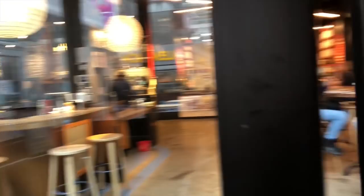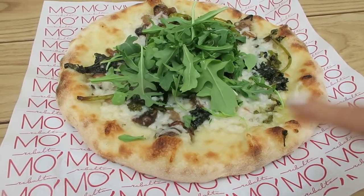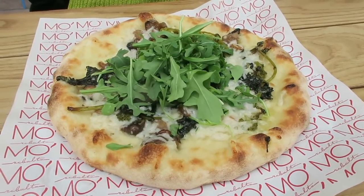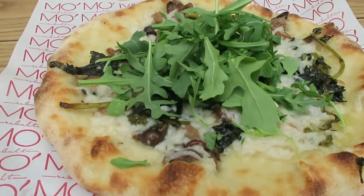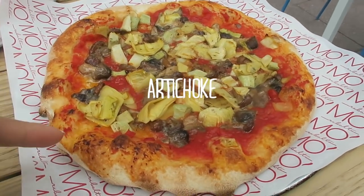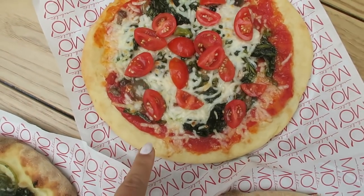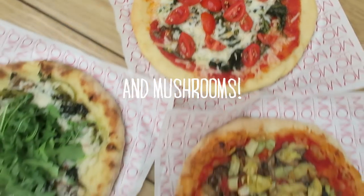For lunch I was actually invited to a vegan pizza tasting. This restaurant called Ribalta came out with a couple new vegan pizza options. The first one we tried was a white pizza with vegan mozzarella, arugula, and broccoli rabe — it was really, really good. We also ordered two more: the classic vegan one on the menu, which comes with mushrooms and artichoke. And then we ordered one more with a gluten-free crust, vegan mozzarella, cherry tomatoes, broccoli rabe, and mushrooms.